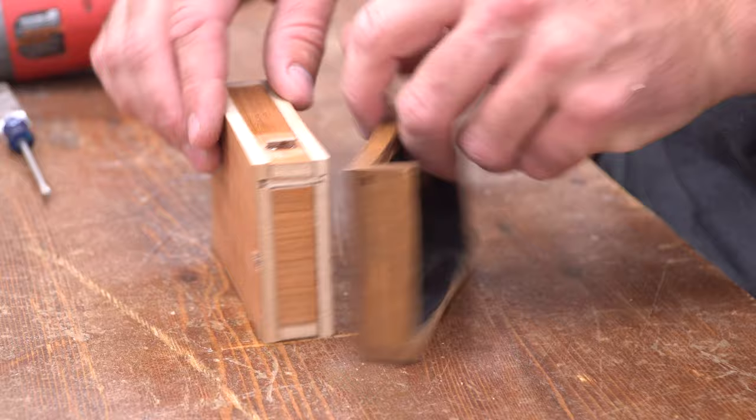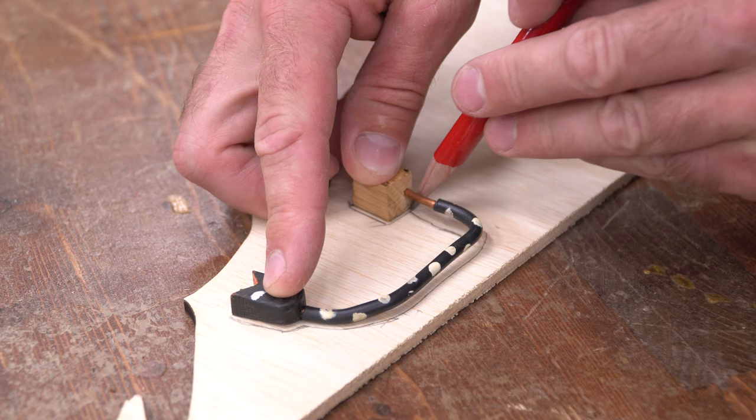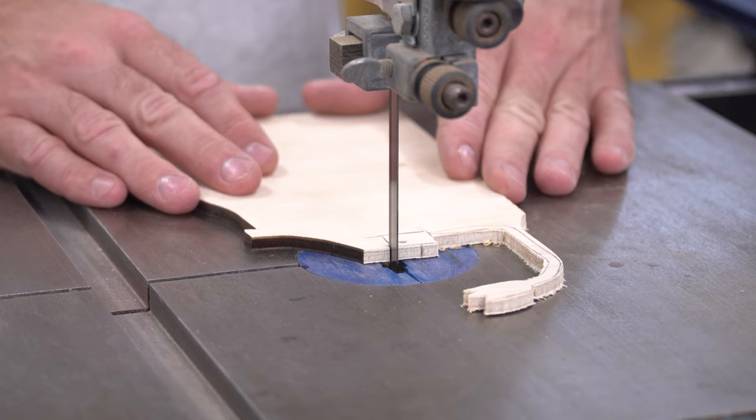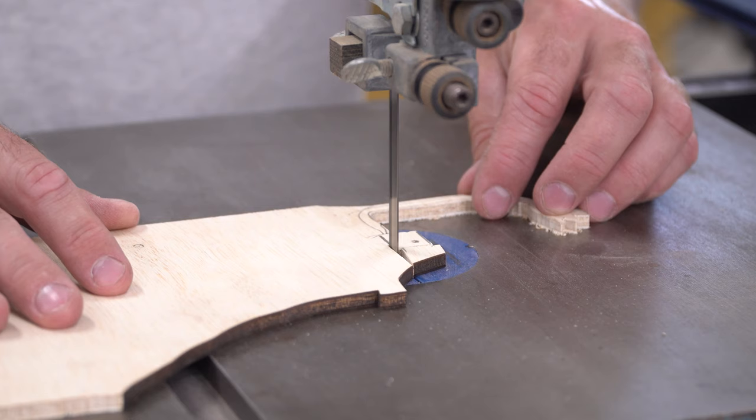Now, back to that complicated bit I mentioned earlier. By this point I'd decided to make my snake out of wood rather than wire, so I needed to translate that shape. I just roughly traced the original, then cut it out on my bandsaw. I'm expecting this to need some fine tuning, but it'll get me in the ballpark.